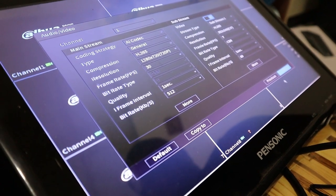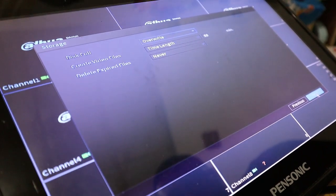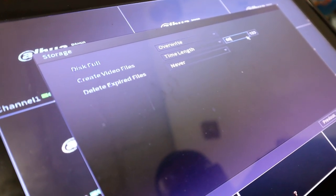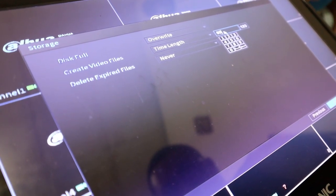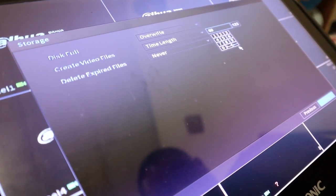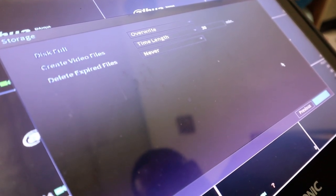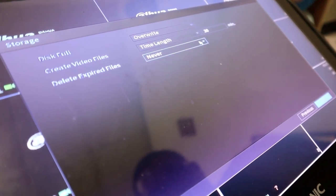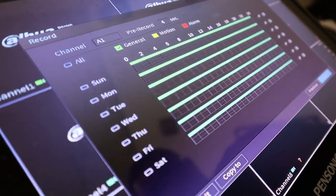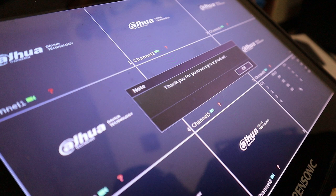Next are the audio and video settings per camera or channel — I left those for now. Then the storage settings: by default it's set to overwrite when full, and the video file length is set to 60 — I wasn't sure if that's 60 minutes or 60 seconds, so I changed it to 30. There's also a setting for the recording type: general recording or recording triggered by motion detection or an alarm. I haven't fully explored those features yet, even though we've been using it for about 2 weeks. After all that, it says 'Thank you for purchasing our product' and the DVR is ready to have cameras connected.